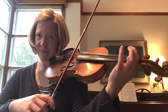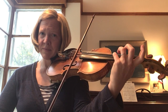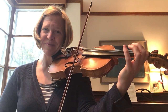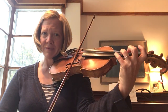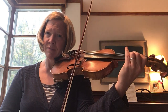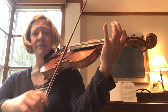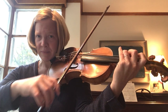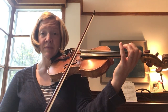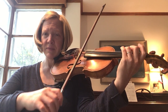So one more. I'm just going to play more so that you hear it.